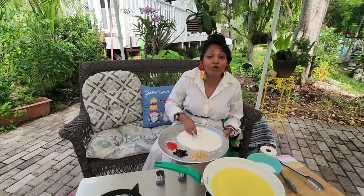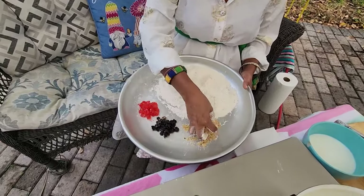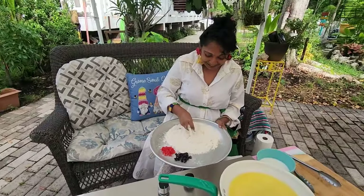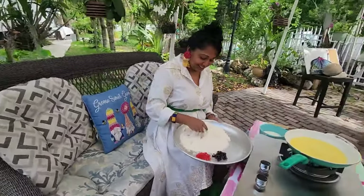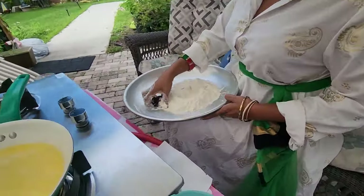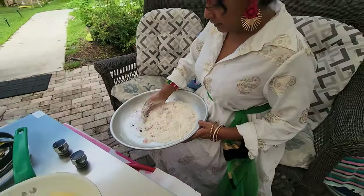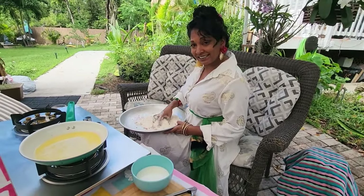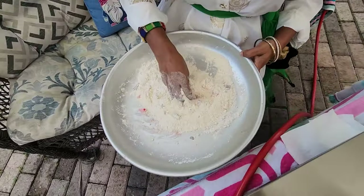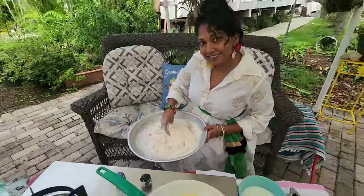Let me know in the comments how you like to make your rote. So you mix this really well into the flour and then you add the sugar and mix in the sugar. I'm going to add all the raisins in and also the cherries and mix it up.